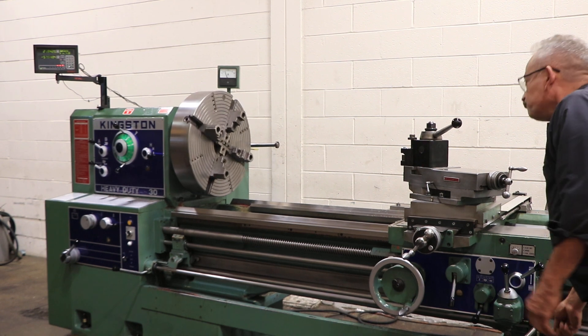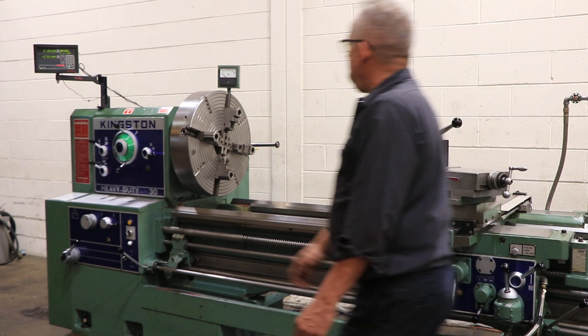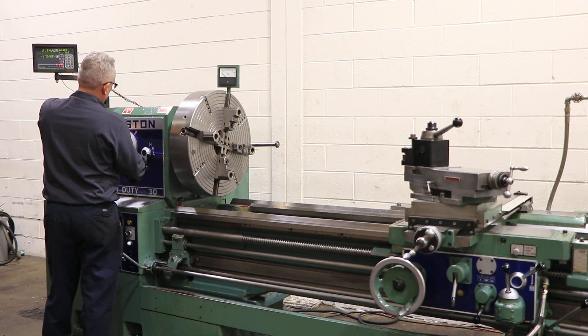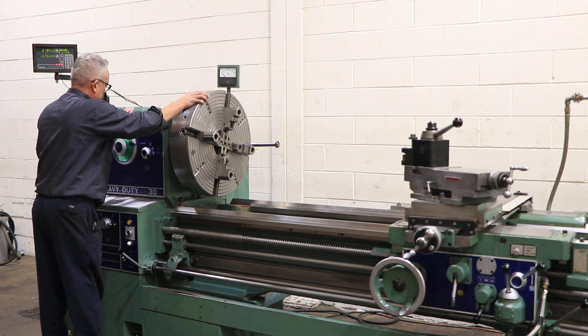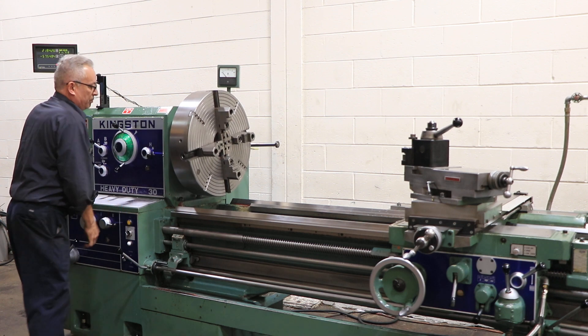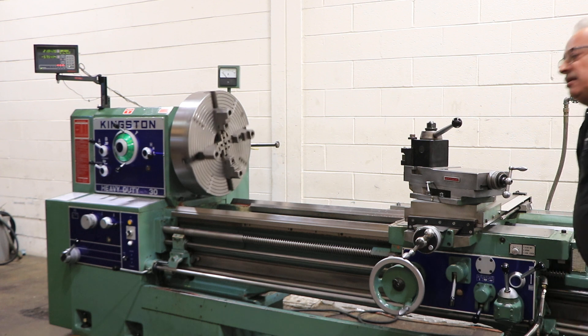The machine also has a taper turning attachment, a 24-inch 4-jaw chuck, a new all-digital readout, an Alorus DA quick change tool post with a couple of holders, and a dead center. We're changing the speed.